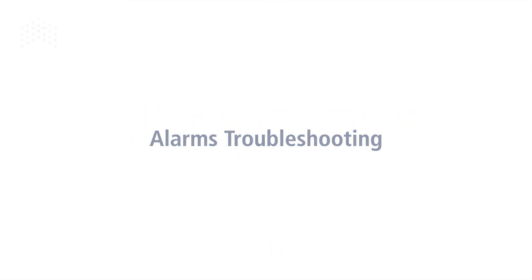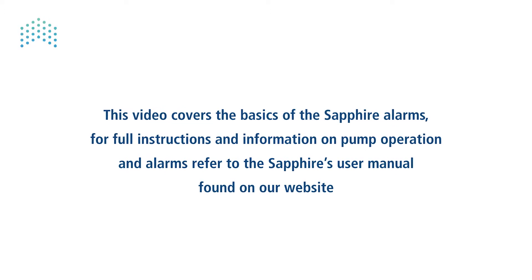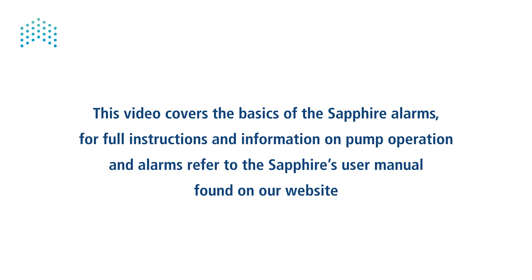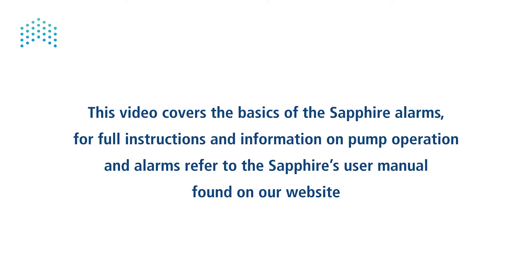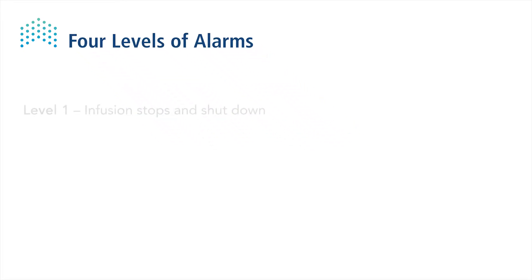This video covers the basics of the Sapphire alarms. For full instructions and information on pump operation and alarms, refer to the Sapphire's user manual found on our website. The Sapphire has four levels of alarms.